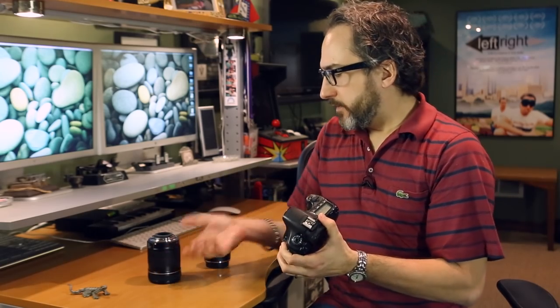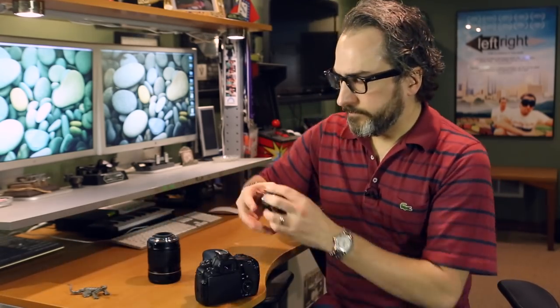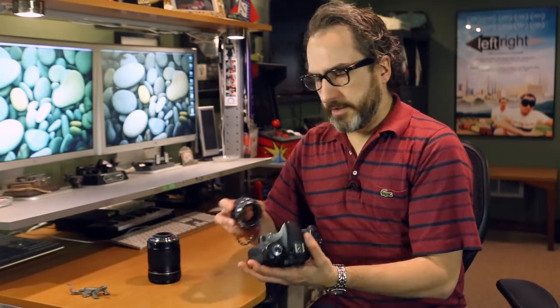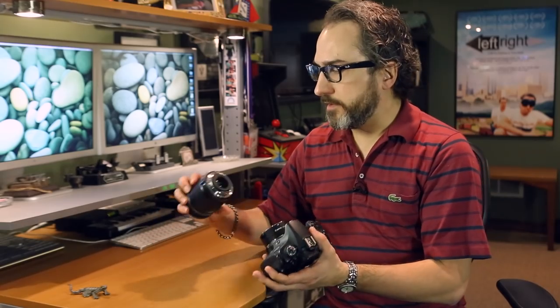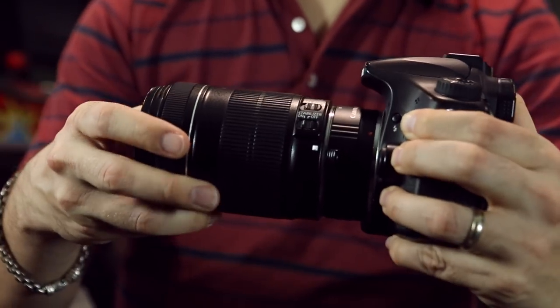So let's put on this tube extender. Take that off here, and take this cap off here. And it simply goes onto your camera just like this. Now I'm attaching this to my 60D, but this tube extender will work on a full frame camera as well as a crop sensor camera, so you can utilize them for both. And then you simply put your lens on it like so.